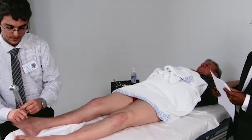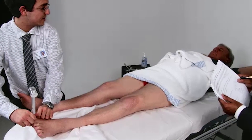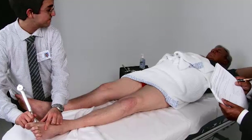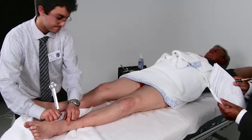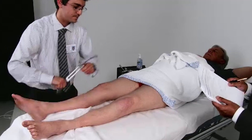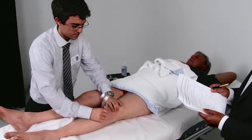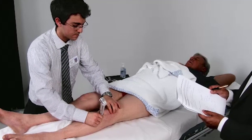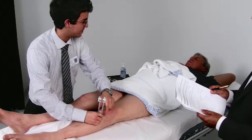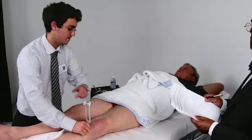I'll try the other leg. Can you tell me if you can feel anything there? Feel anything there? Feel anything? Yeah, it's like a sharp type of thing there. Can you feel it vibrating? No. It's just something very light.